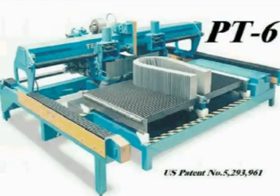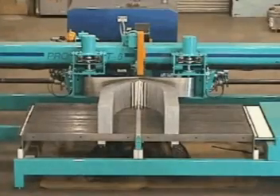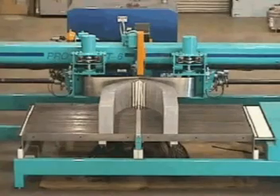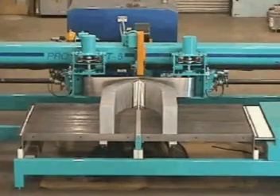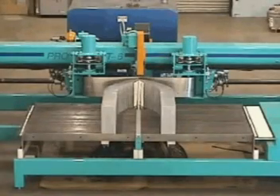This video demonstrates the operation of the PT-6. The bed size of the PT-6 is 48 inches deep by 96 inches wide. This permits the fabrication of a wide range of products.